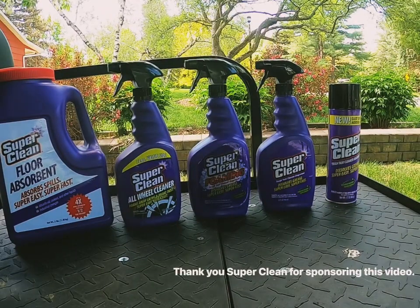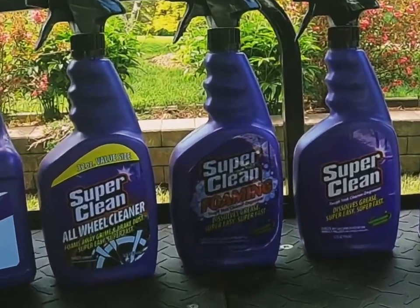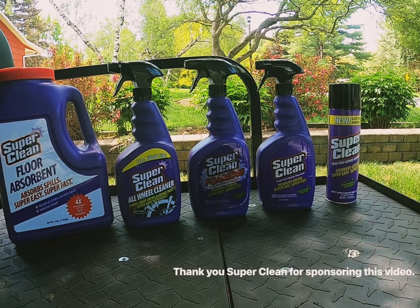Hello and welcome to Golf Cart Builds. My name is Connor and I'm going to be showing you guys the Super Clean products today. First and foremost, this video is sponsored by Super Clean.